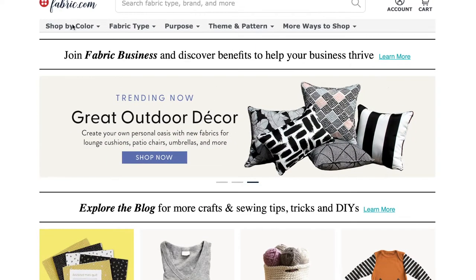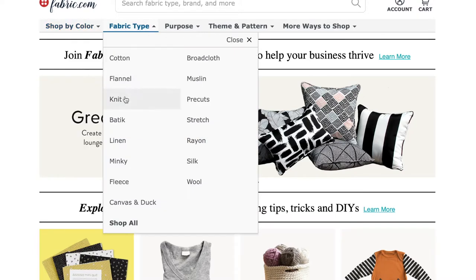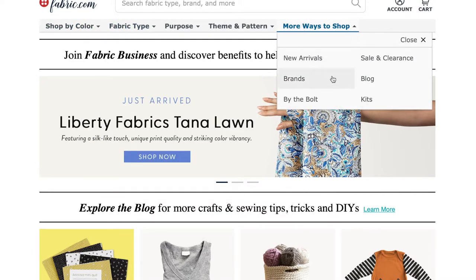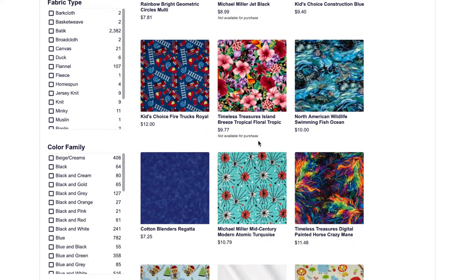When you get to Fabric.com, there are a bunch of different ways that you can search for fabric. You could search by color, by fabric type, or by their sale and clearance section, which is really large. When I was searching, I knew what I was looking for, so I used the search bar and was brought up with a bunch of different fabrics.